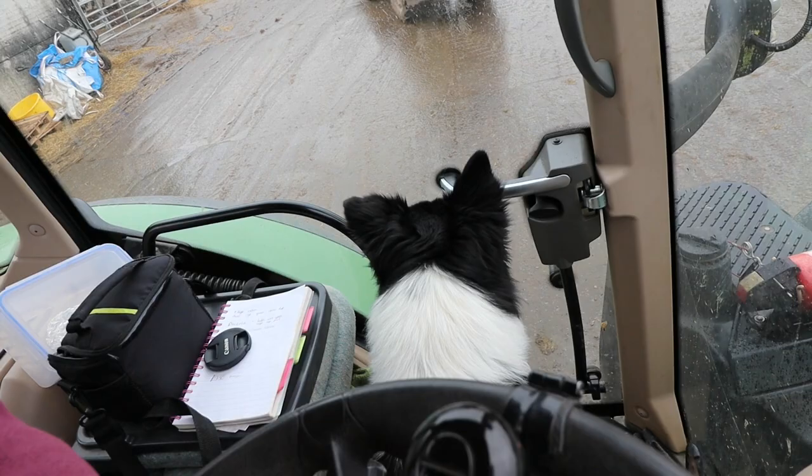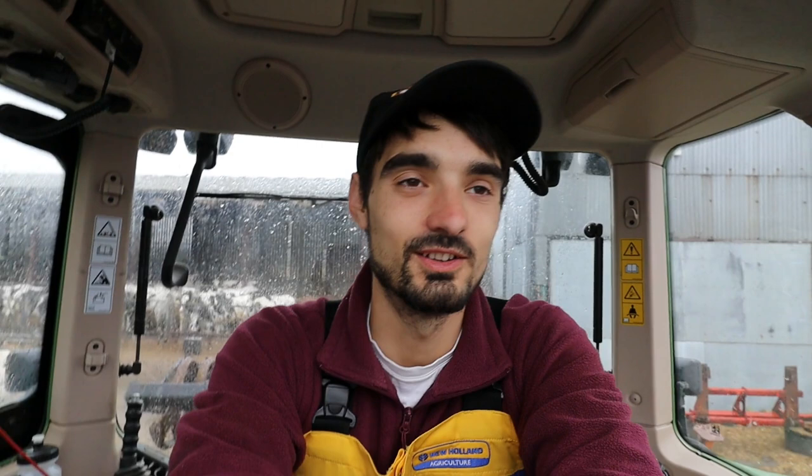Like this little guy - he's always concentrating on things. Collies, you never get anything past a collie, I'll tell you that. So let's get into it.